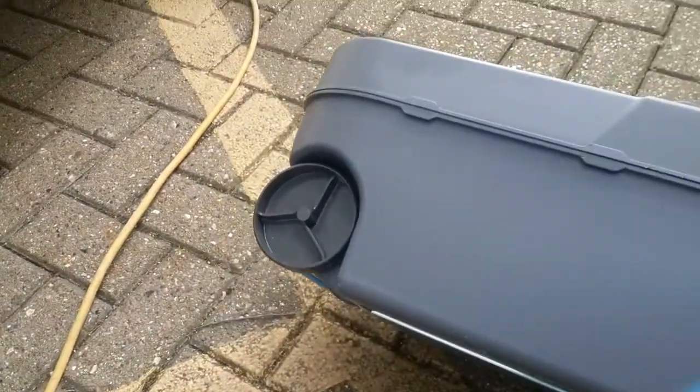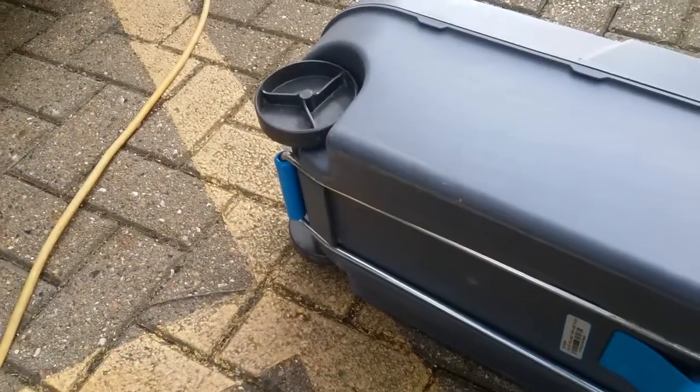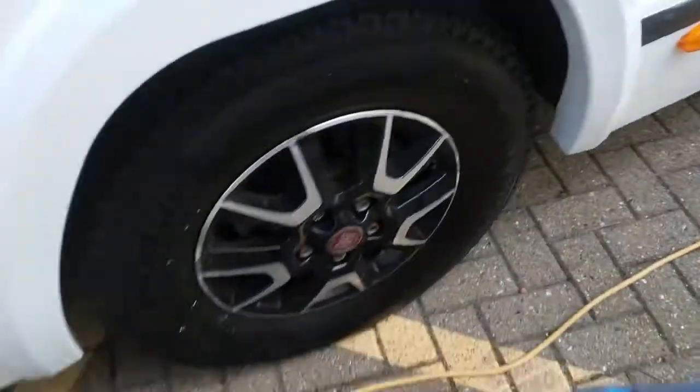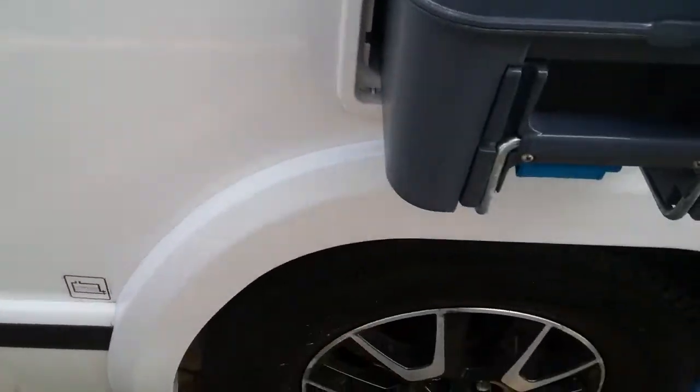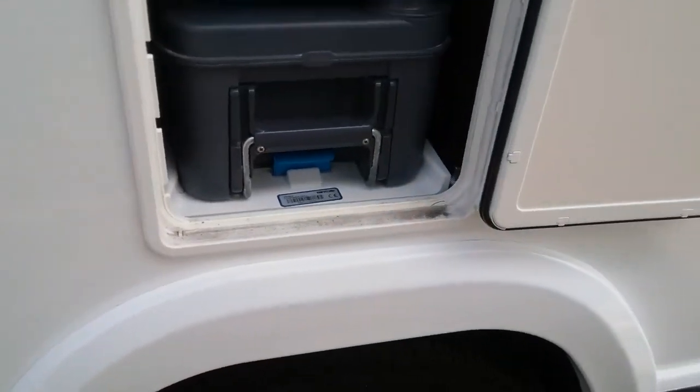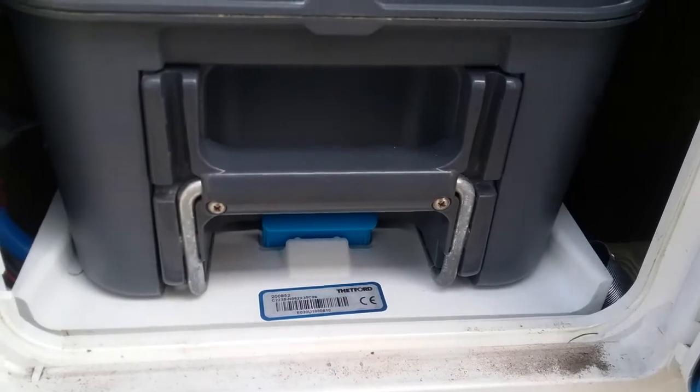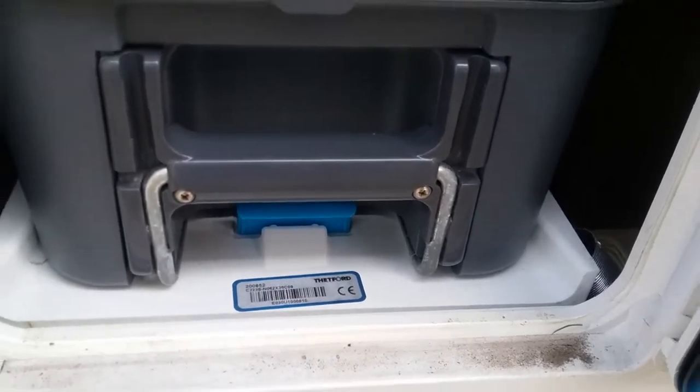These cassettes are now on wheels with extendable handles. Make sure that it is fully engaged when putting back in.